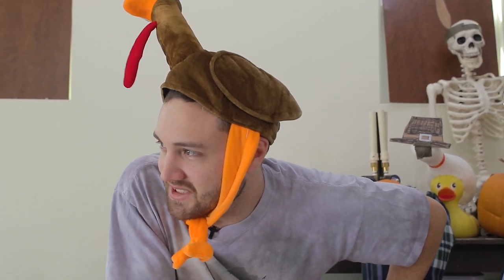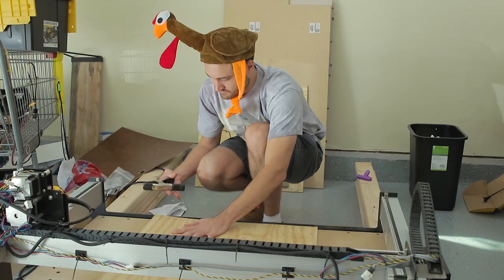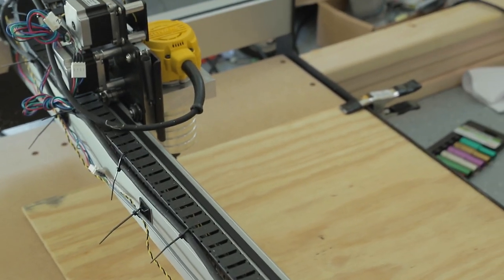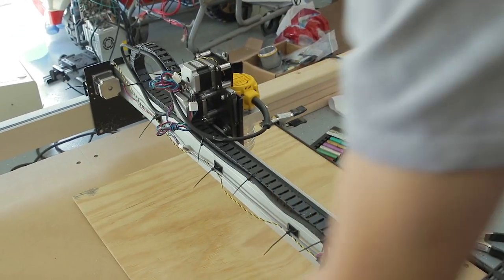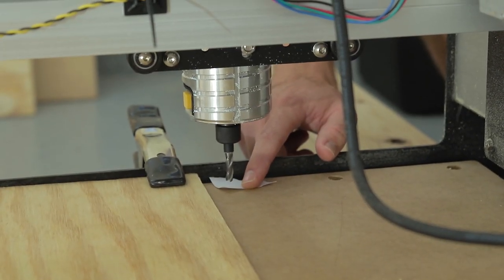Nothing's been programmed yet and we literally have like six hours to finish this. Let's throw a piece of wood on the router, run this tool path and see what we're working with. One of the problems with the CNC router as opposed to the laser is you can't cut sharp corners — the internal corners are only as sharp as the tool bit, so you end up with rounded corners.